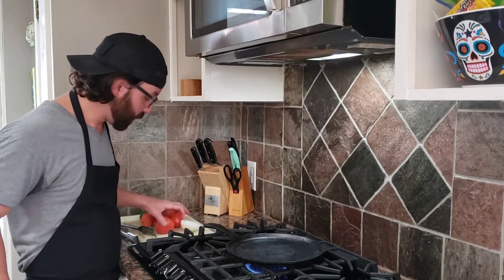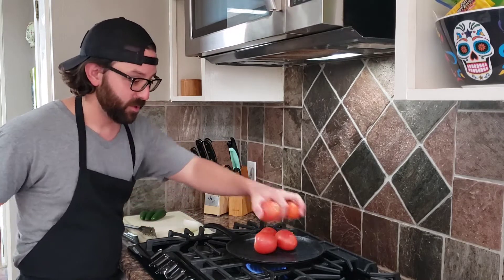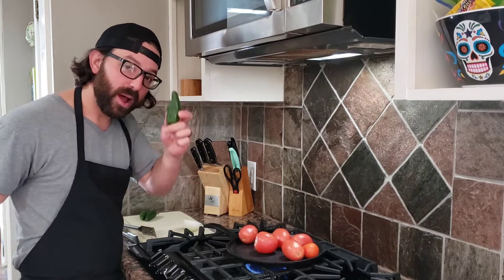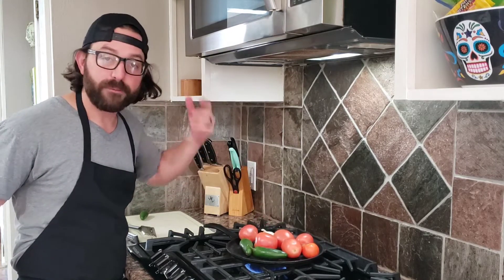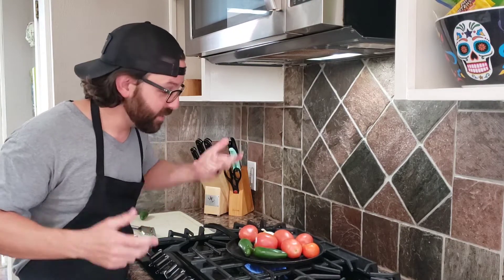What I like to do is get my cast iron or my comal nice and hot. We're gonna get some Roma tomatoes and just let them get nice and charred along the outside. I'm also gonna get two jalapenos and let those get nice and charred all around the outside. If you want to take your onion and do the same thing, by all means go for it. I love that little charred flavor. So let's let this get all nice and hot and go from there.